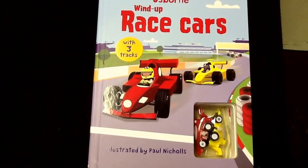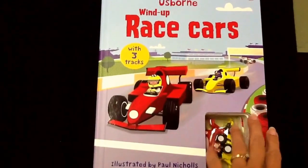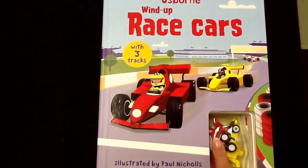Okay, so this is one of our wind-ups, one of our kids' favorites. It comes with a cover over the actual cars, so they don't fall out. And we're going to show you a little bit about how they work.